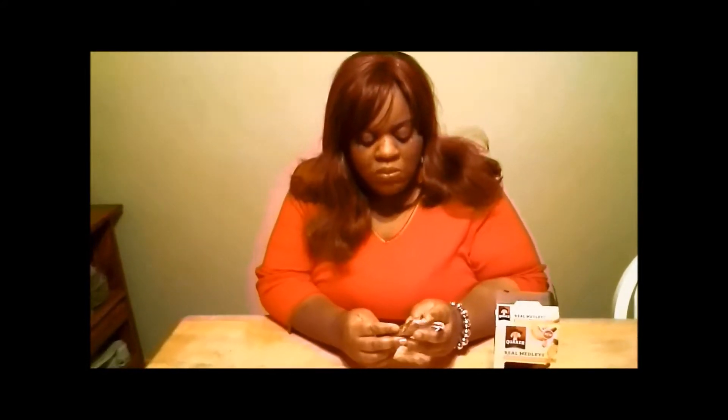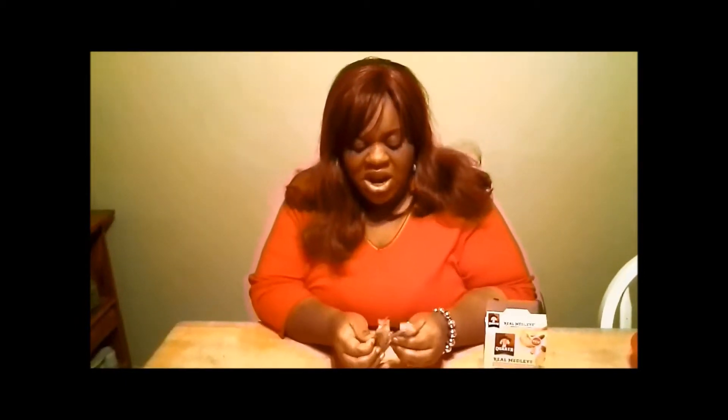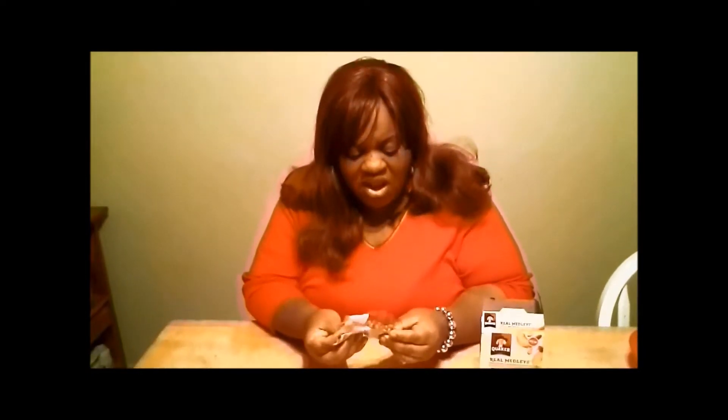I'm trying the Real Medley bars now - I'm a peach lover so I'm hoping I'll like this. Honestly, it depends on what you like. For me, I'm in between with the flavor. It tastes like it has too much going on and it's hard to chew - kind of grainy. The taste is okay, it's just the texture of chewing it that's kind of chewy and grainy. If I had to eat before a diet, I probably would eat these.